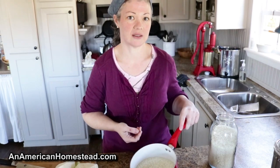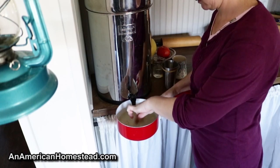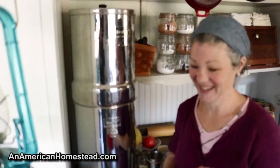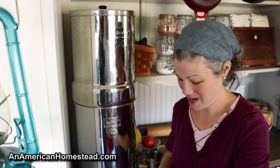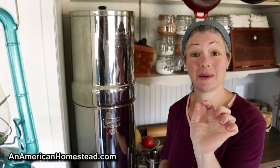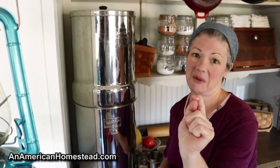Our family of four will definitely have leftovers. So here's my really scientific method — what my mom taught me: I stick my finger in and put the tip of my finger on top of the rice, and I want the water to come up to my first knuckle. Super scientific.